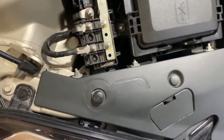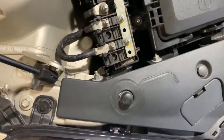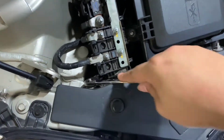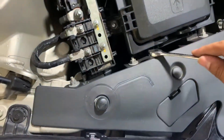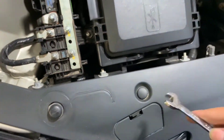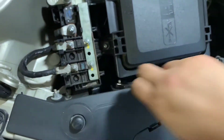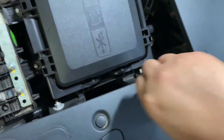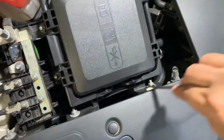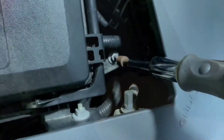We're gonna start with the ones along the edges — these are 10 millimeter nuts that we're gonna use a ratcheting wrench for. We're gonna start just loosening them all up. I can't fit in with that one, can't fit that one in there either, so I'm gonna use this side here. Just get them loosened.